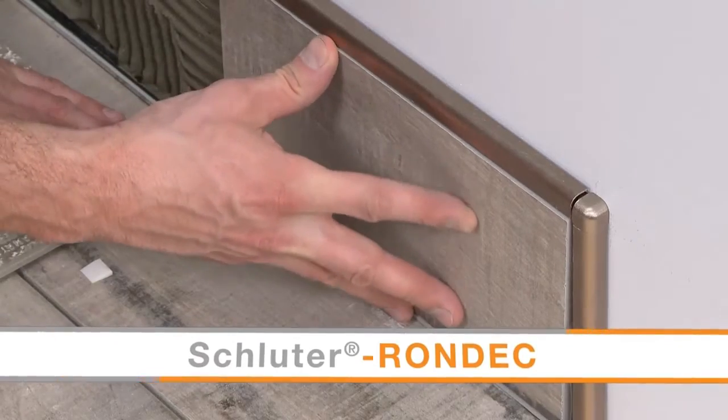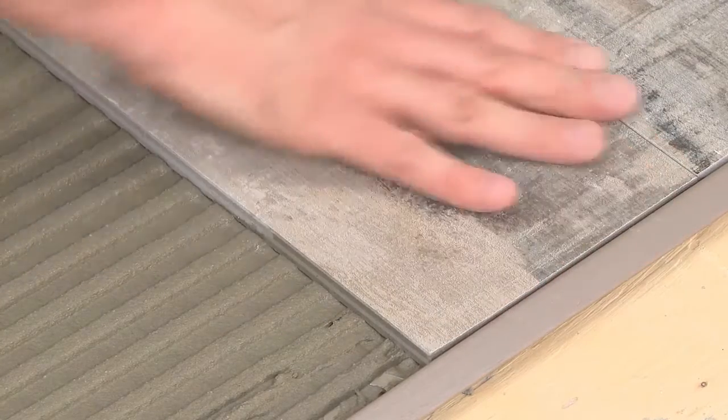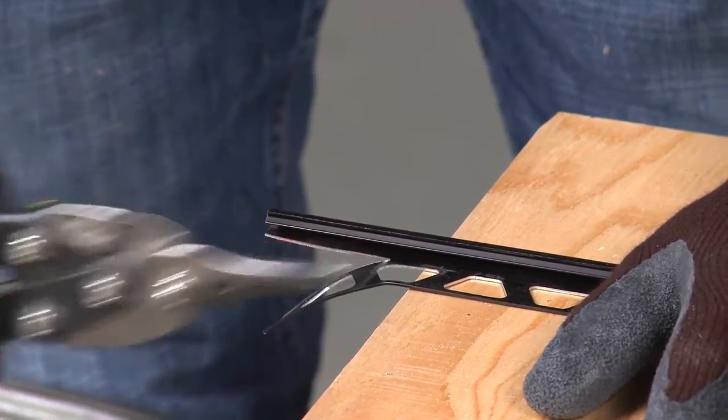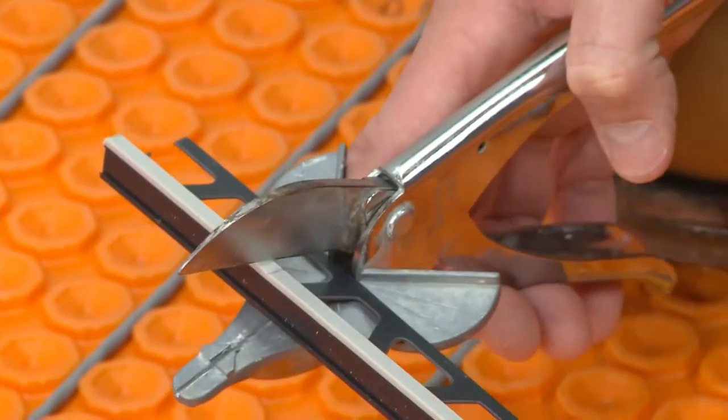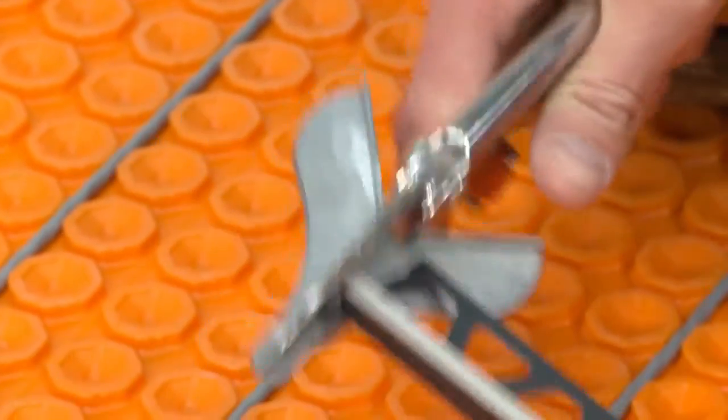The Schluter DILEX EKE movement joint will be used at the floor-to-wall transitions and the inside wall corner. The tile base will be finished with the Schluter RONDEC profile. We selected the Reno TK size according to the thickness and format of the tile that will be used. In addition to tile setting tools, we will also need to choose the proper tools to cut the profiles.